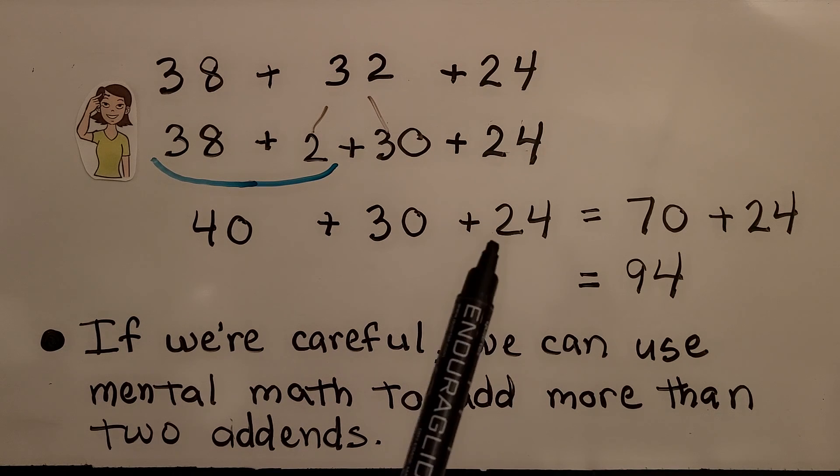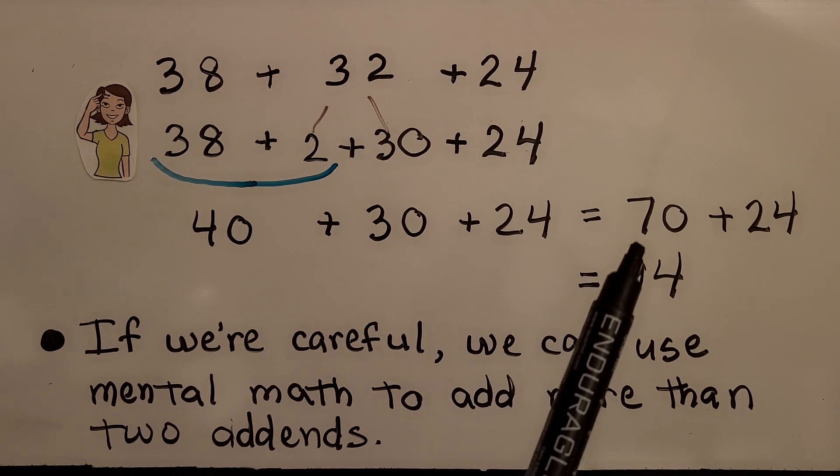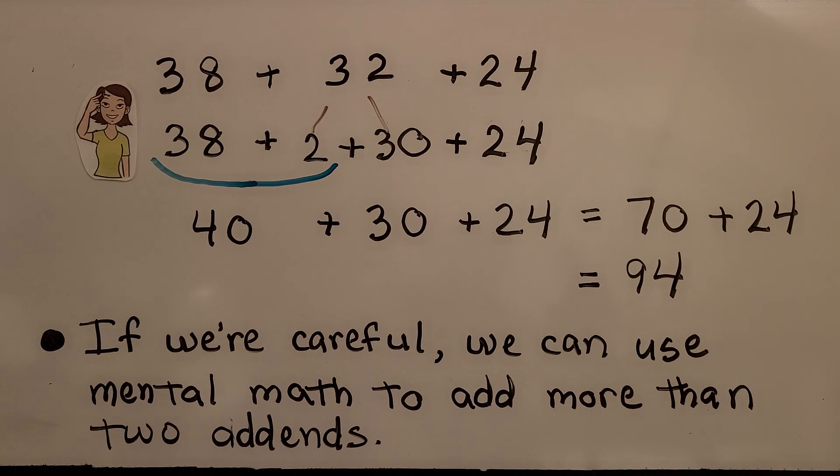Then in our head we add the two tens and four ones to it. We have seventy plus twenty-four. That's ninety-four.